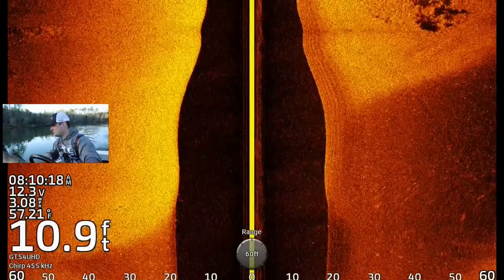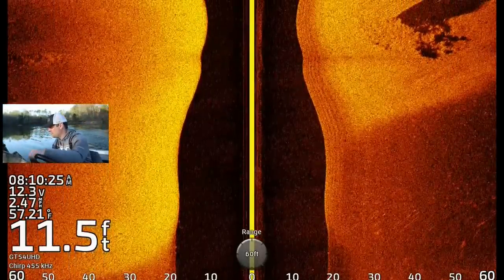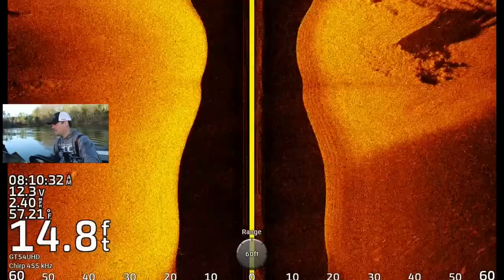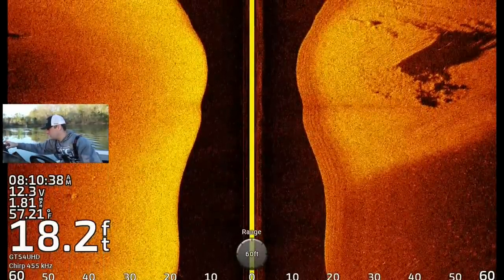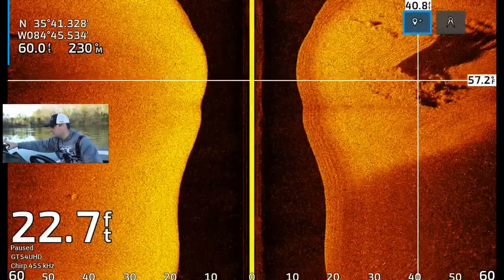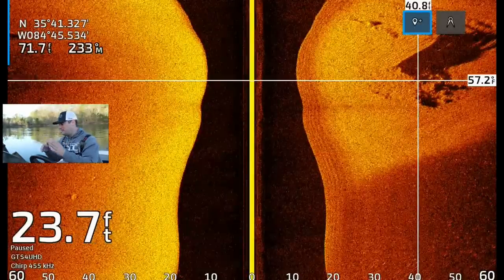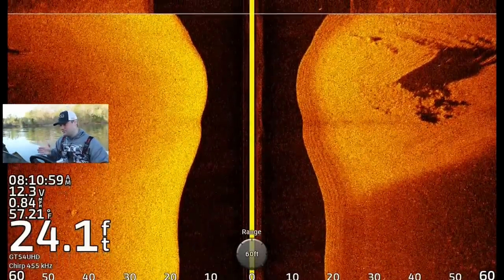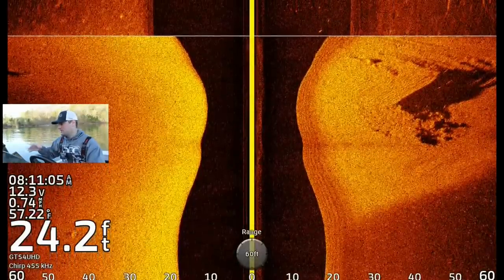Here's how this side imaging thing works. It looked like it was coming in as a clear image, and then I made that turn — see how those lines really got bent and blurred? That's what happens when you make turns left and right. This is either rocks or some sort of brush, so I'm going to throw a waypoint on it. If this is your first time using side imaging and you want the clearest picture, try to keep it as straight as possible. You'll have to make turns to avoid things, but try to keep the boat as straight as possible for the clearest image.